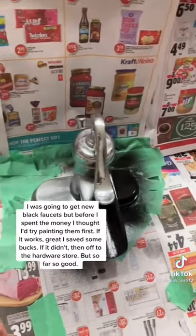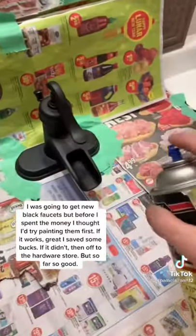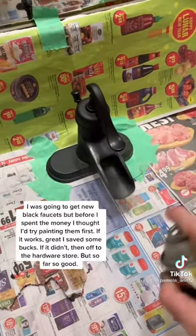So I sanded them down, spray painted them with a matte black. Be sure to cover every area and be careful — the floor gets full of the black dust. It was all over my feet.